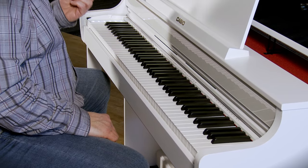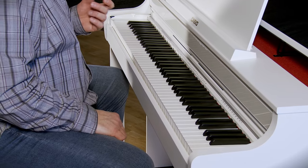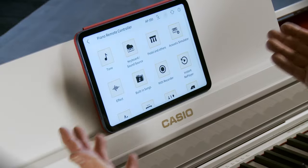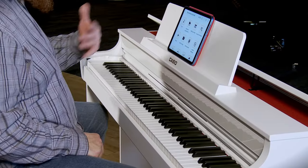I find the AP550's features particularly most interesting when using the Casio Music Space app on a tablet. Let's take a look at some of these features on the iPad. Here we are with the Casio Music Space app, which you can use on an iOS or Android device — today we've got it on the iPad.